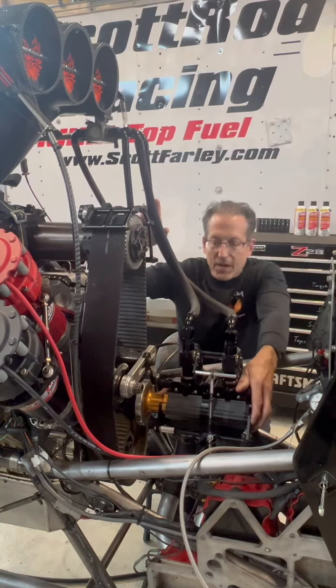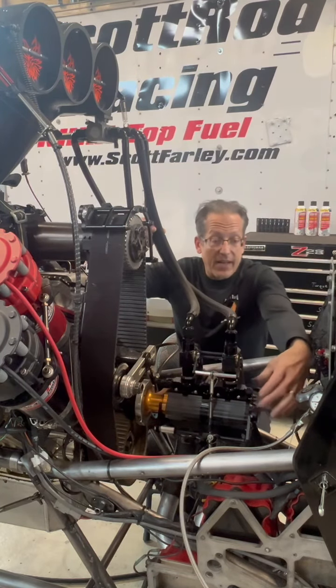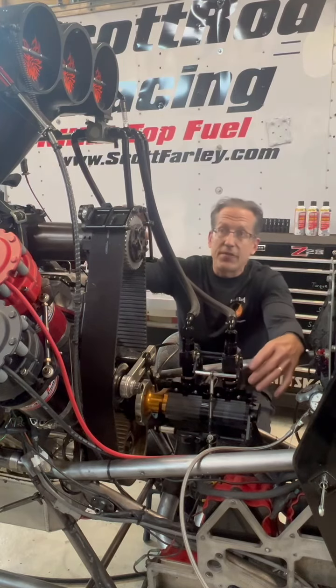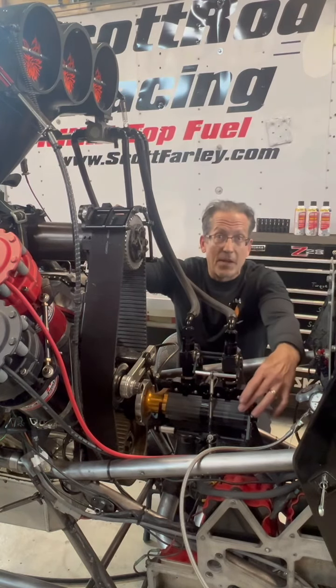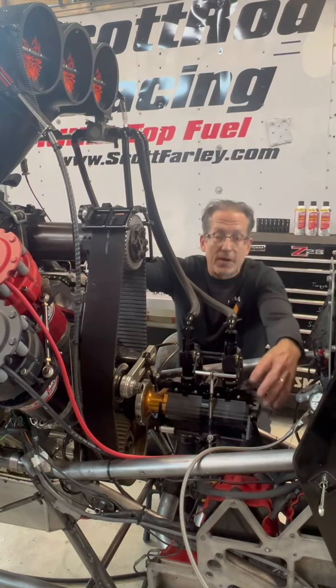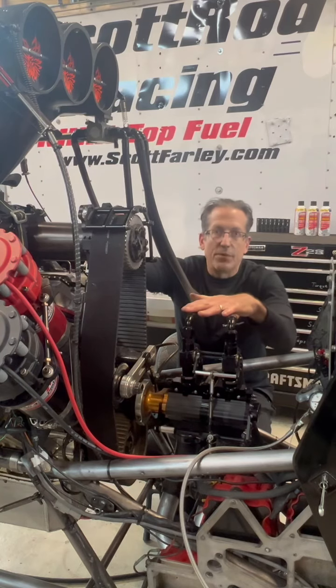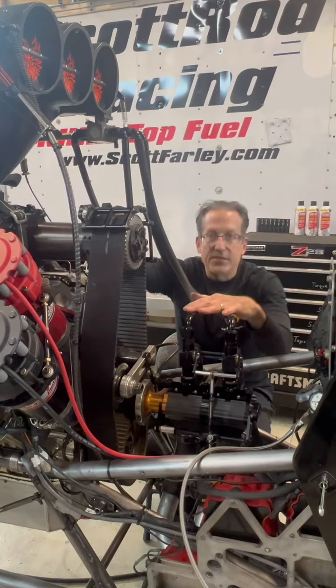It's a gear-driven pump. It runs literally off the front of the camshaft, and the internal gears, if you're familiar with an oil pump on your small block Chevy, the gears are just like that. It's a precision gear pump, well over 100 gallons a minute, and we'll get fuel readings somewhere in the 600-650 psi here soon in Epping.